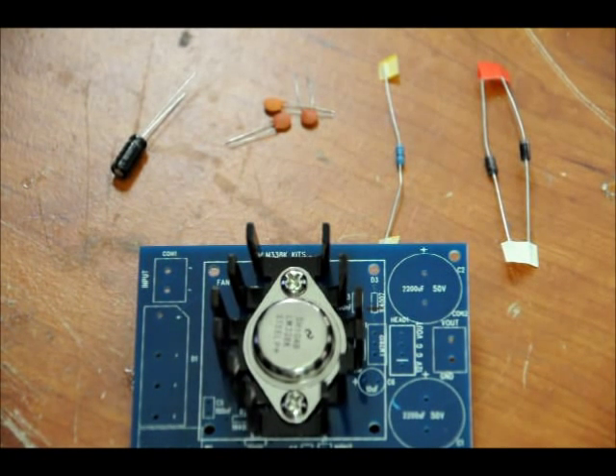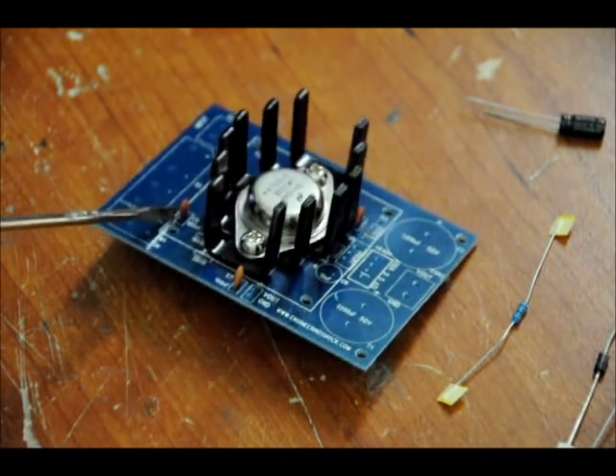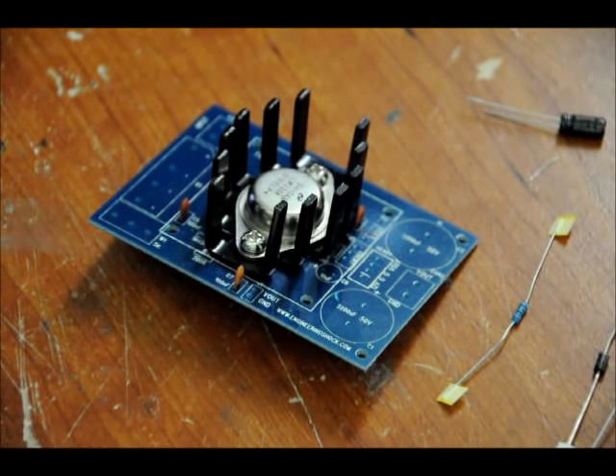First we're going to throw in our capacitors. They're well labeled, and we'll start with the ceramics. Since they're ceramic, it doesn't matter which way you put them in — they're not electrolytic. We've placed our first ceramic capacitor here, our second here, and our third is right behind the heat sink. Put these capacitors in — they're all the same, all labeled 104, which is 100 nanofarads or 0.1 microfarads.